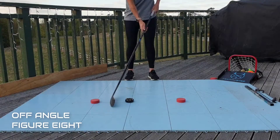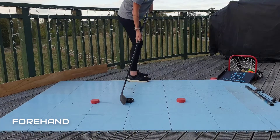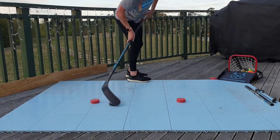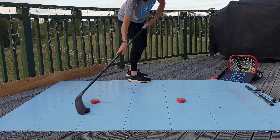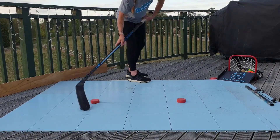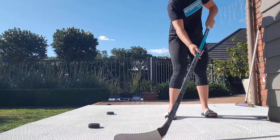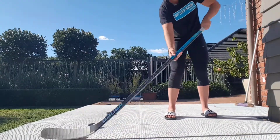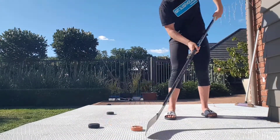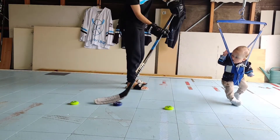The next drill we have is the off angle figure eight. Set up your obstacles as we did for the horizontal figure eight in the previous video. We will then turn so that our forehand side is facing the obstacles as shown here. Smoothly move the puck through the obstacles with minimal stick handling. Start in one direction and then change to the other direction. Here is another angle we have viewed this from. Switch directions every three or four times through the obstacle and repeat this at least four to six times.